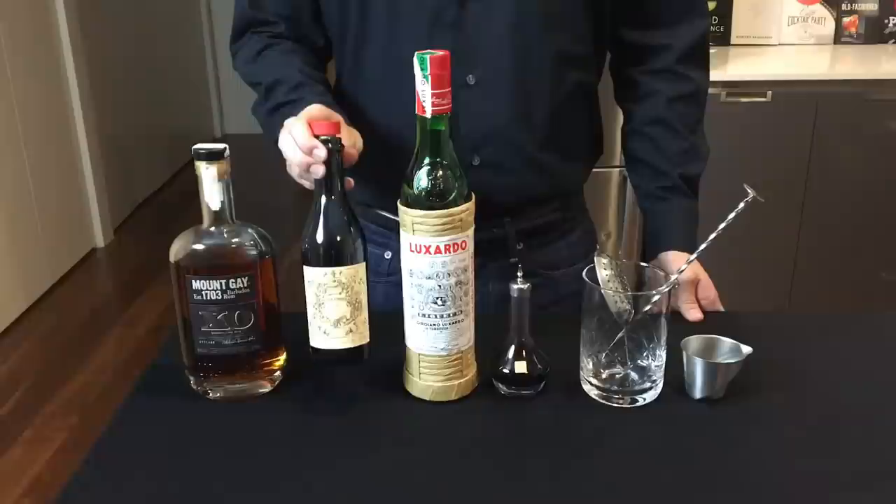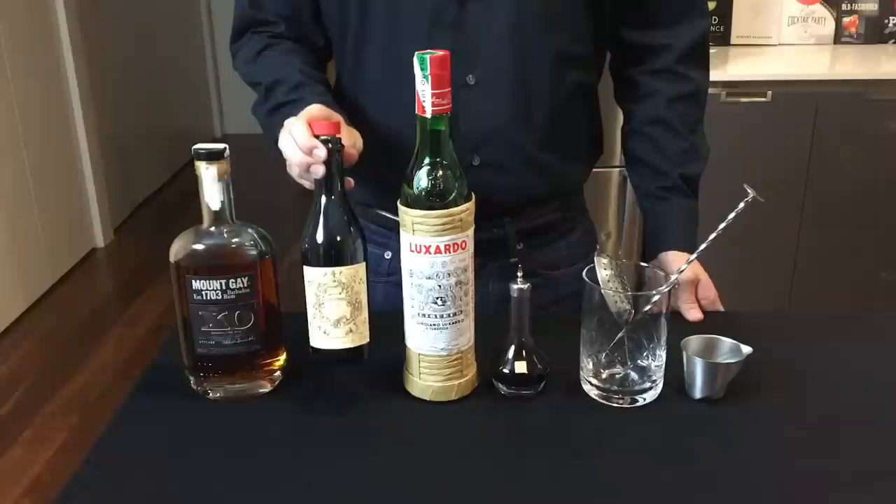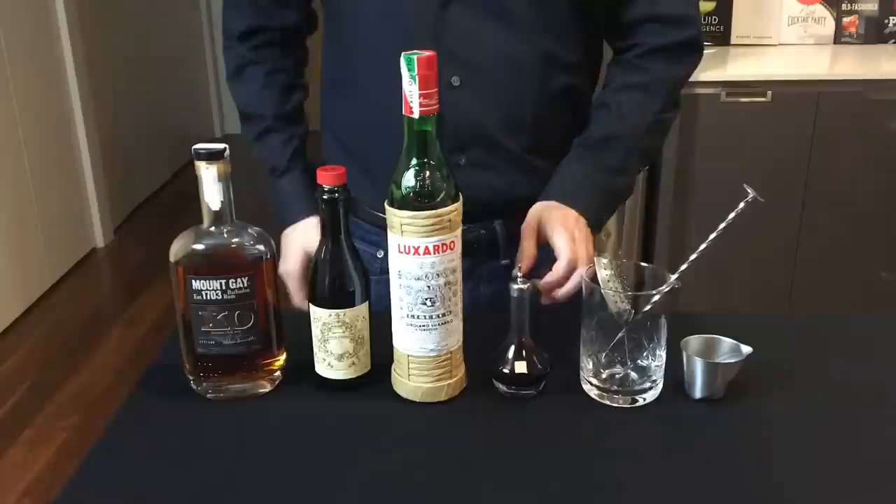To make this drink, you will need a dark rum, some sweet vermouth, some maraschino liqueur, some angostura bitters, and a mixing glass.